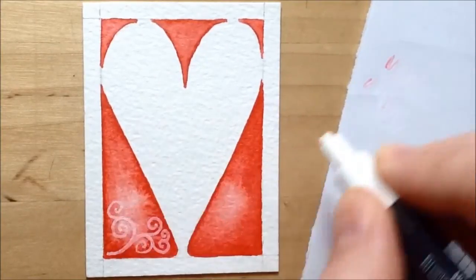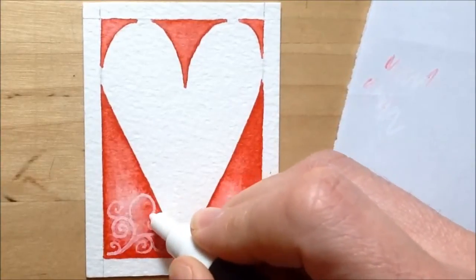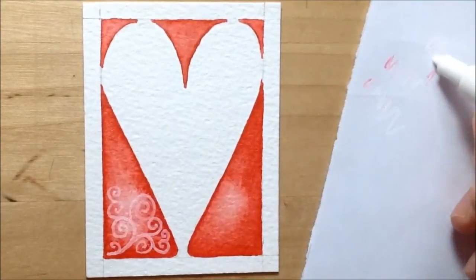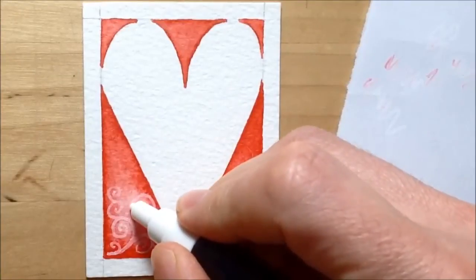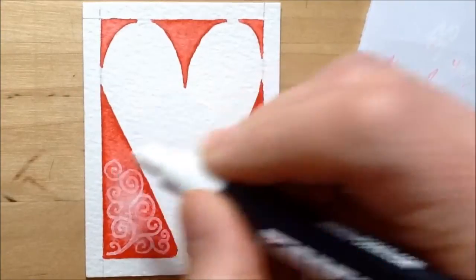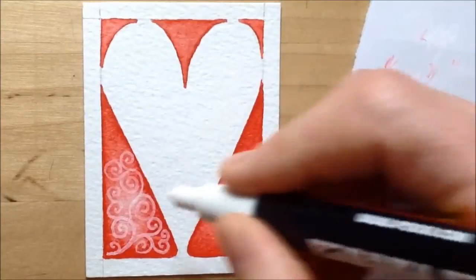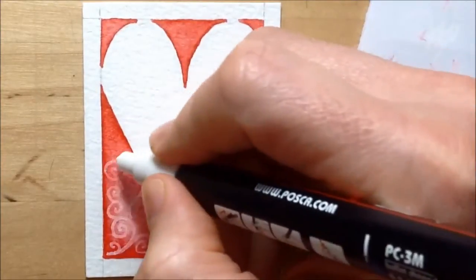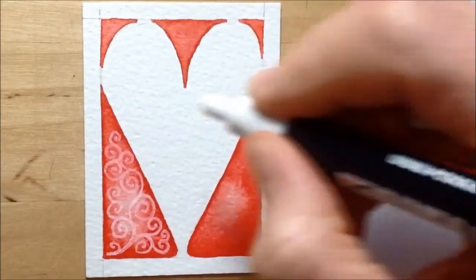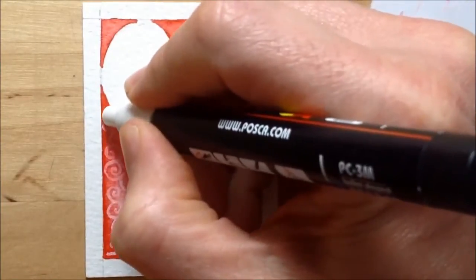Sometimes it curls in the same direction. All I'm trying to do is make big curls towards the centre and then towards each of the edges of what is basically a triangle of red. As I get in towards those edges I try to do the spirals slightly smaller, but the main thing is to make sure they take up the space. I also try not to go right up to the edge — I want the edge of the red paint to stay nice and dark, like a borderline. So I stay just a little bit clear of the edge as I work around and up towards the corner, keeping the design within that red triangle.